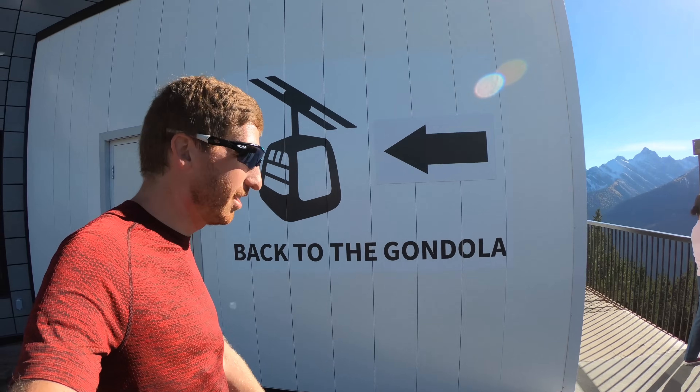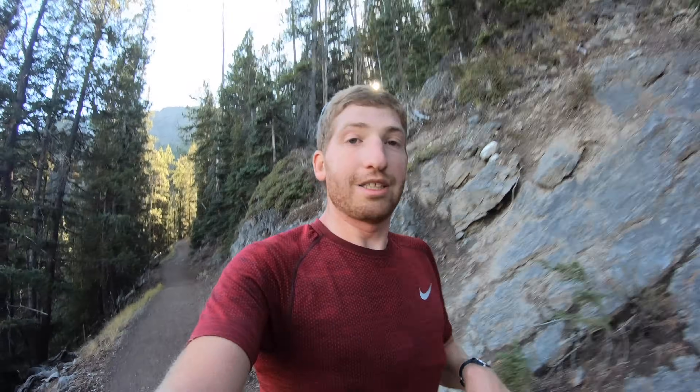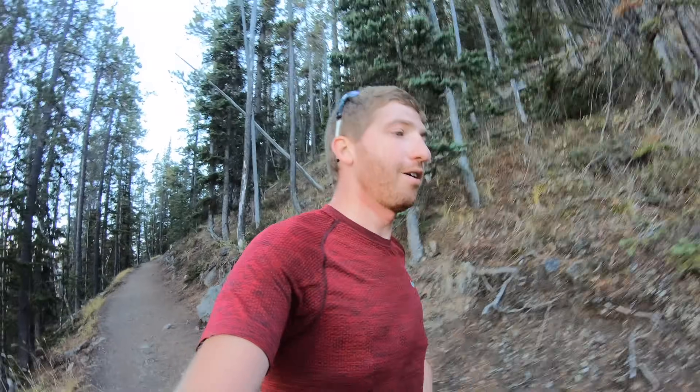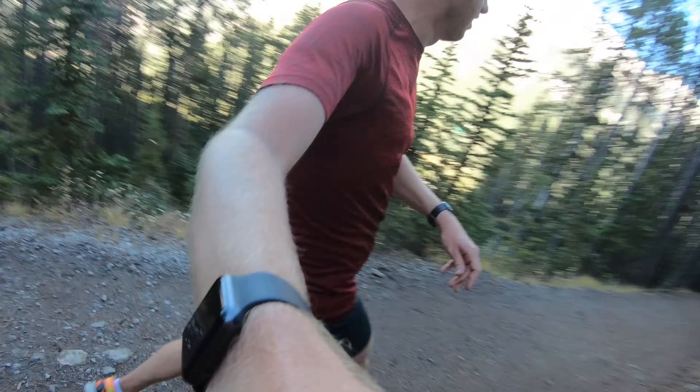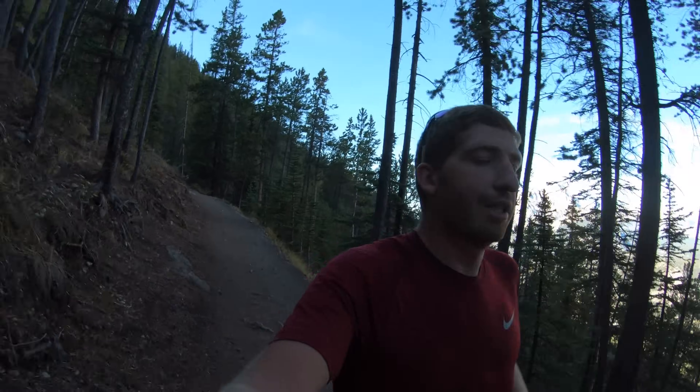And down we go. Interesting tidbit as I'm running down here now — the power values have actually flipped between the two units, where the Garmin is lower and Stryd is higher. It actually depends on the steepness of the grade. On the really steep stuff it's definitely reversed, whereas on the flatter stuff they're closer or back to where the Garmin is higher again. I think that's due to vertical oscillation and how each unit is measuring it — Stryd is on my foot, whereas the RD Pod is on the back of my running shorts. Just like there are slight differences in cycling power between a pedal-based power meter and a crank or a PowerTap hub.